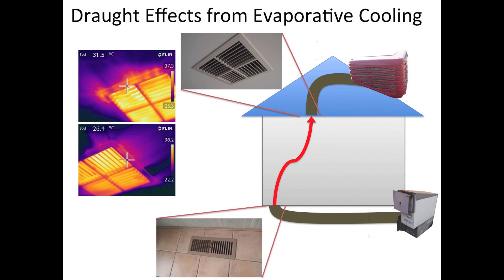Hi, my name is John from Efficiency Matrix and today we're going to be covering evaporative cooling. These thermal images show how evaporative cooling vents performed during a blower door test.